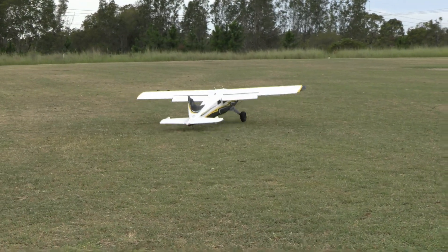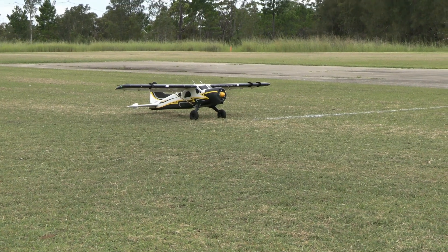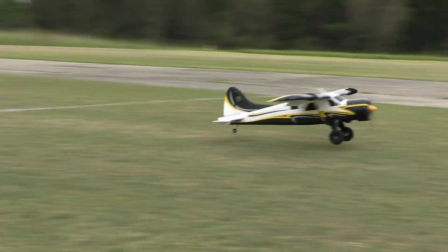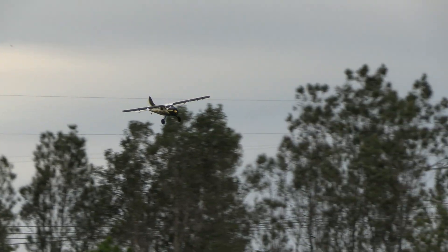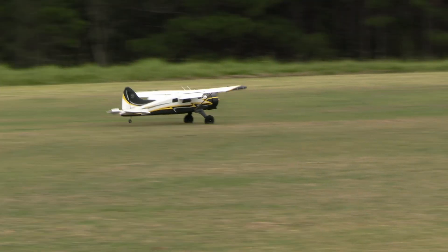Dennis is getting set up for another short field takeoff again, starting from the line he's put down on the grass. Let's watch carefully and see what he does with his elevator, especially through the middle. Off he goes — pretty much like the last one, a duplicated effort with the same excellent results. Under close examination, he's actually done better than the previous one. His wheels are just leaving the grass and it looks like his nose is just over two plane lengths from the line — not bad at all.